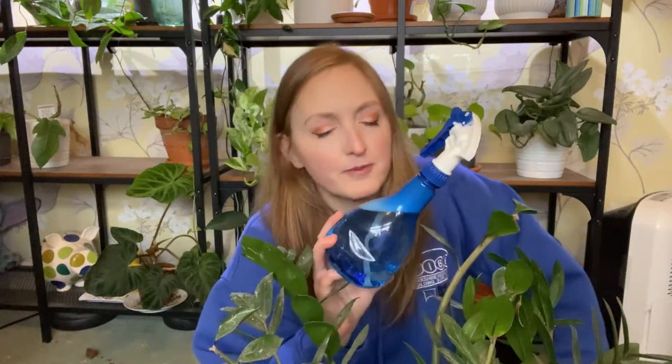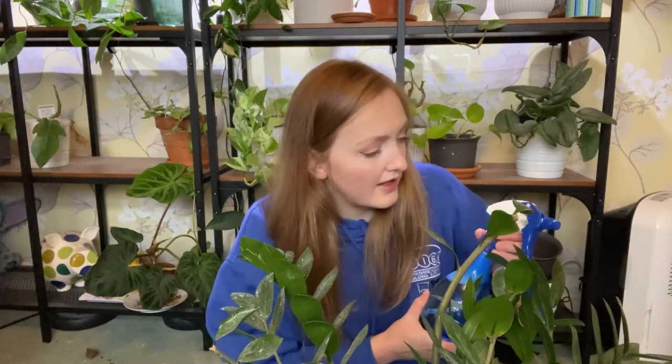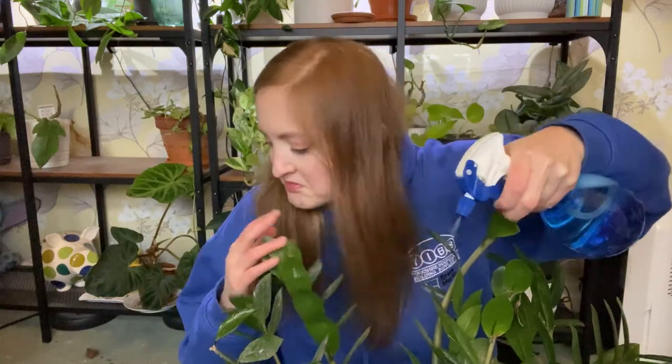I'm using water in a bottle I used for peppermint oil. I've heard peppermint deters pests - it deters mice - but the bottle's been empty for months and still smells strongly of peppermint. I don't think it'll hurt the plants; it's just remnants. So I'm spraying it down - there's no insecticide or anything in it. I would normally recommend putting neem oil in, but I just couldn't be bothered, so I'm just going to spray it down and wipe the leaves.